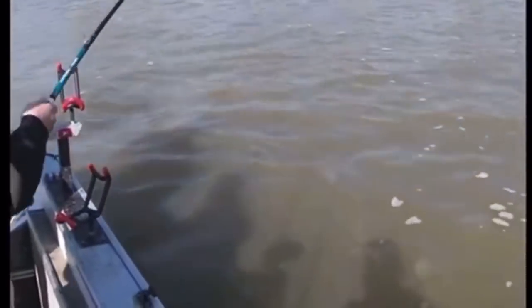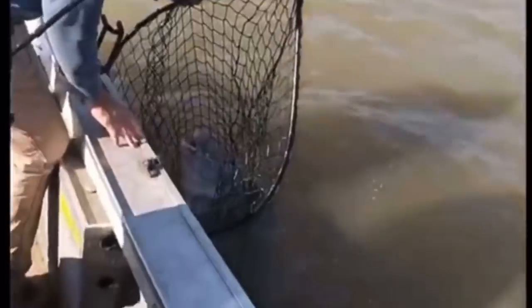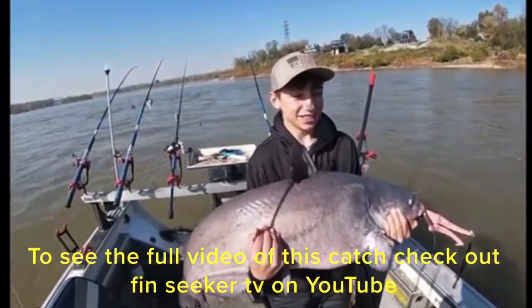That's proof you can catch the smaller blue cats on big baits using this rig, but you can also catch a lot of big fish on it too. Here's a video clip of me and some friends catching a 50-pound blue cat a couple of days ago on the Ohio River — that fish ate a whole skipjack with the same double hook rig I just showed you. Oh yeah, that is a beast! There you go — look at that hook, he wasn't going anywhere.